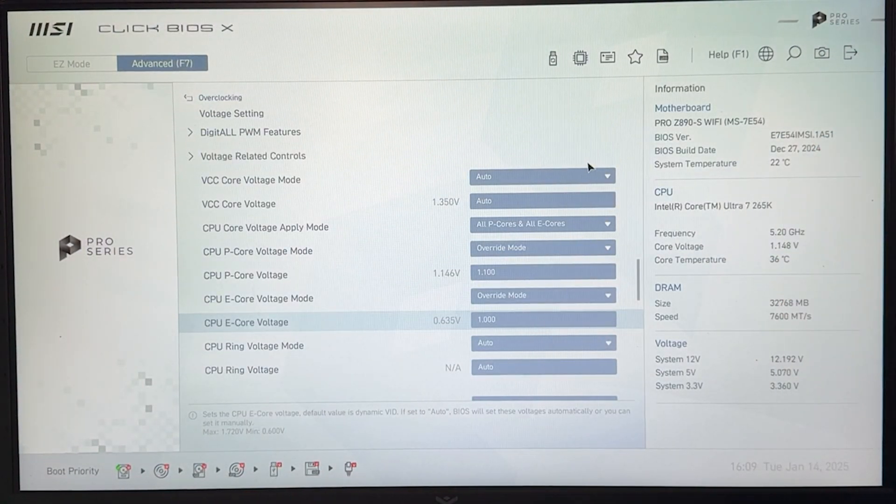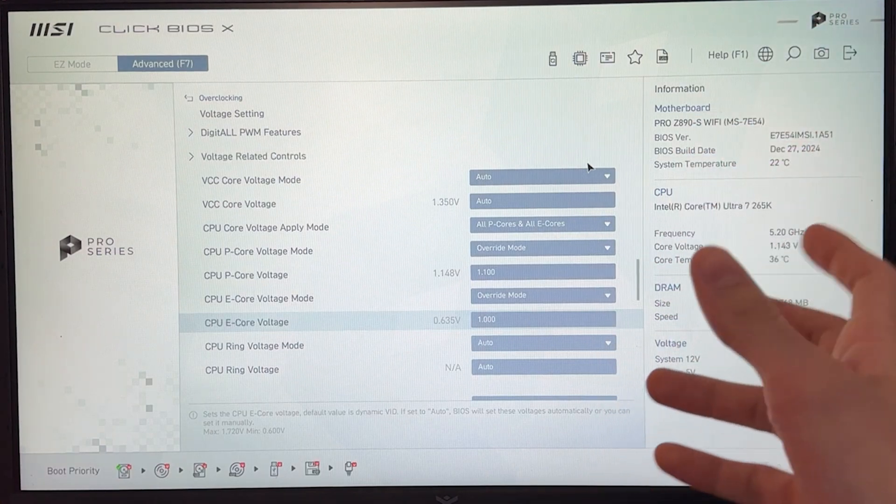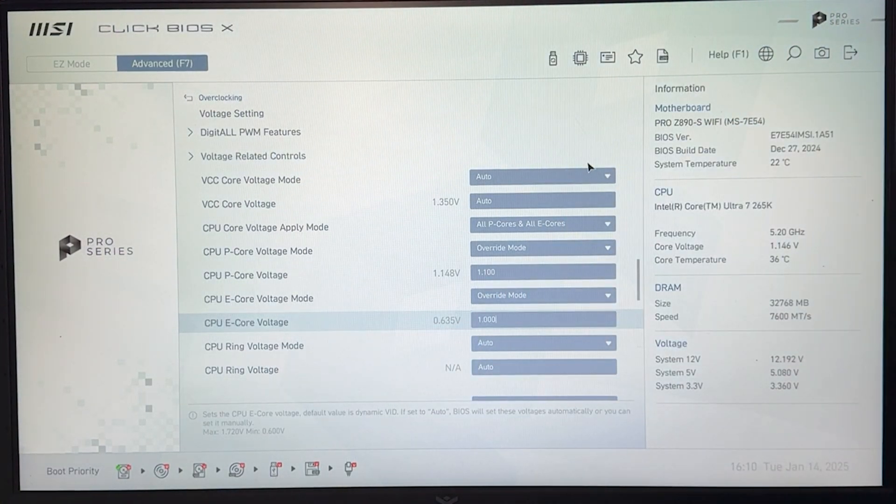If you have any questions, drop a comment down below. I hope to see you guys in another video very soon. I have many more tutorials with different motherboards and different GPUs which you may want to check out on the channel. Bye-bye.